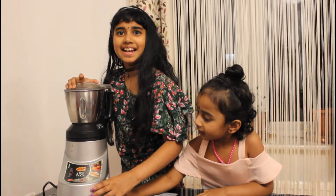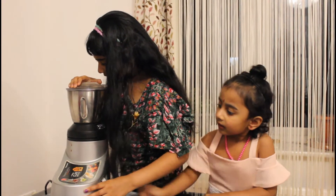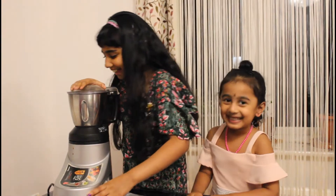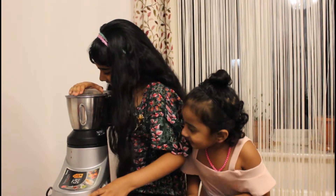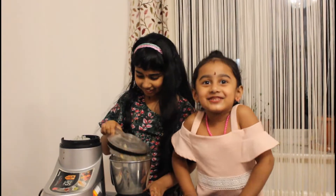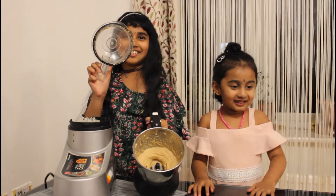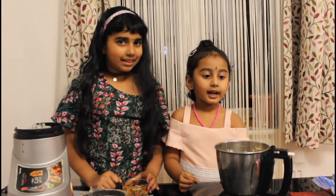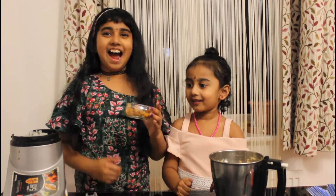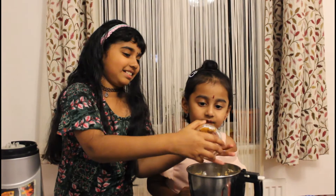It's time for peas. Nika, look — it's so beautiful! Beautiful. Okay, I'm going to put in the salt. And now I'm going to add the jaggery. Done.